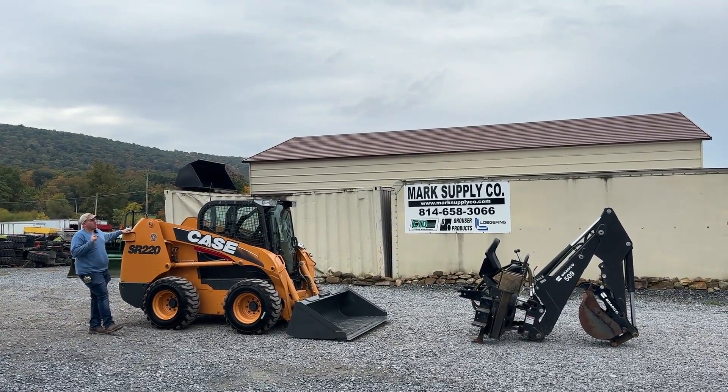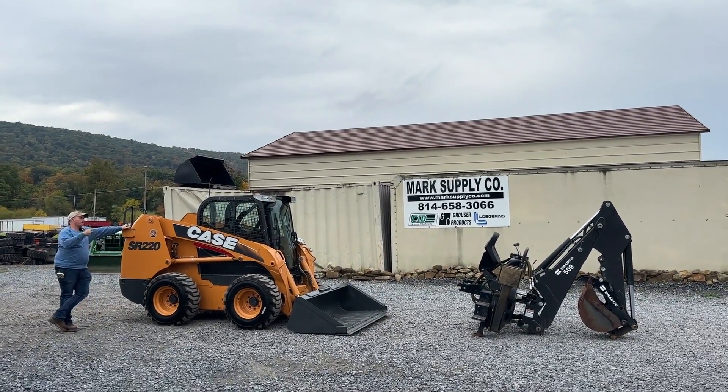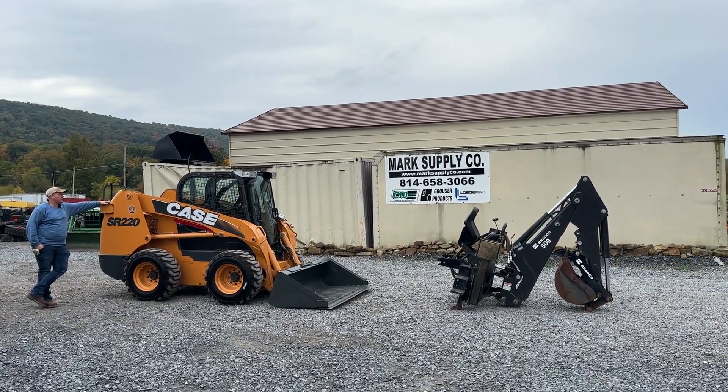Hey guys, Nick Miller today from Market Supply Company. Today is a part one video. We're going to do a part two video of the backhoe attachment. This is a complete package that's being sold.